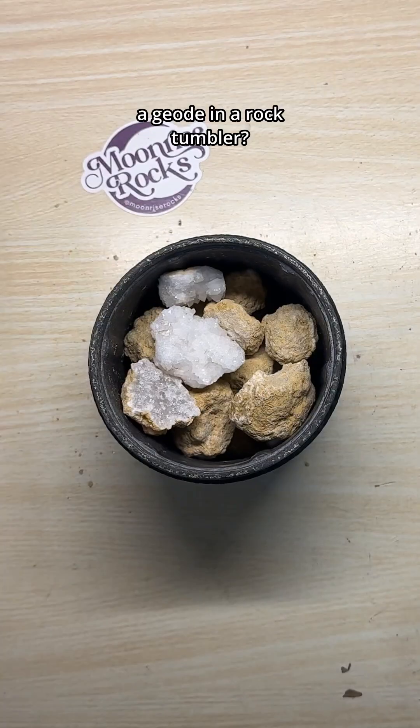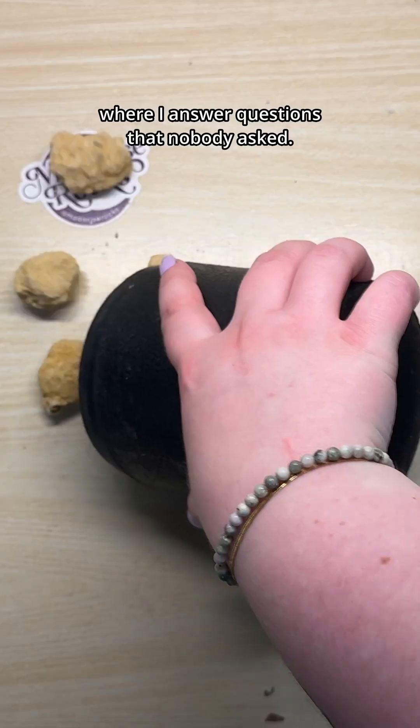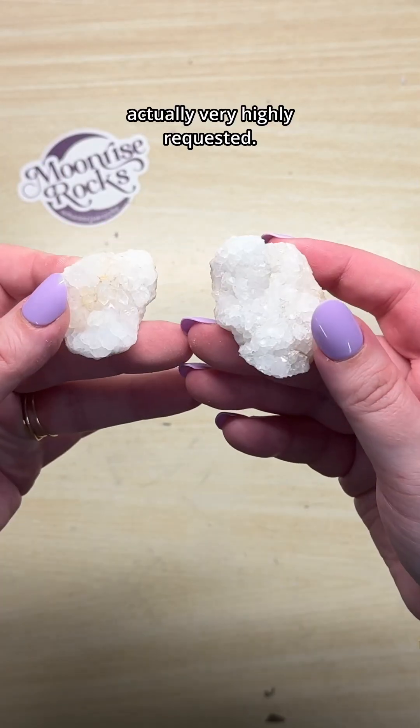What happens when you put a geode in a rock tumbler? I guess today we're gonna find out. Welcome back to Will It Tumble, where I answer questions that nobody asked — except this one was actually very highly requested.